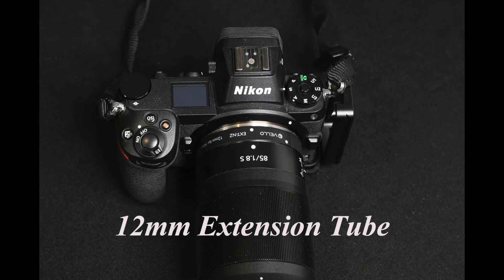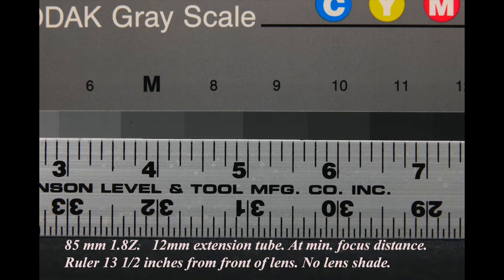Next I added 12mm of extension using just the 12mm tube, with the lens still focused at its minimum distance. From the front of the lens to the ruler, it was 13 and a half inches — basically cutting the close focus distance in half. And this covered an area four and a half inches wide with the 12mm tube.